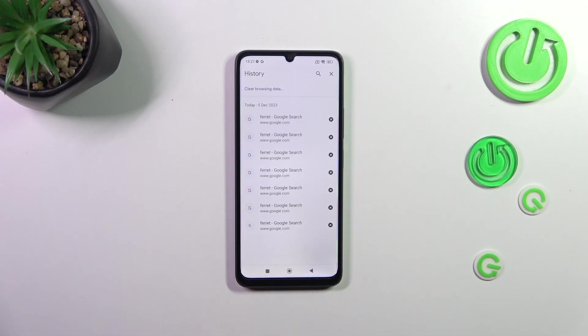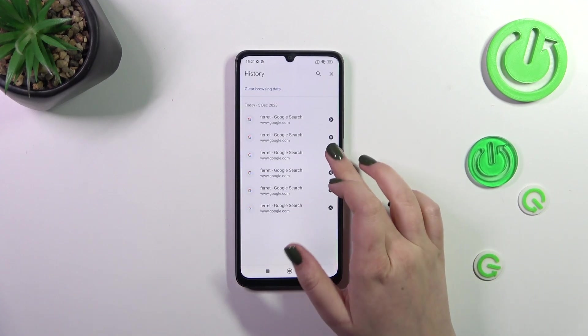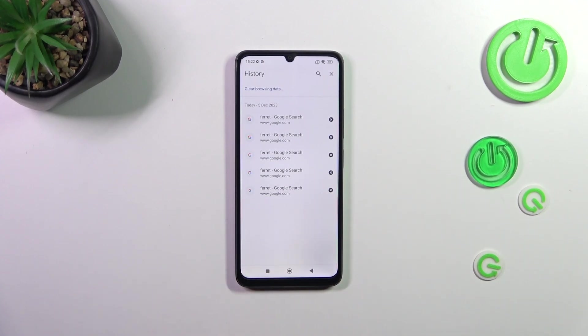As you can see, this is the list of all previously visited websites. Of course, if you want, you can remove them manually just by tapping on the X button right next to the particular website. However, if this list is really long, removing everything manually is not the most efficient way to clear the browser data.